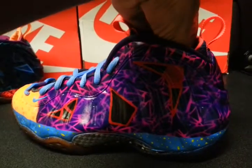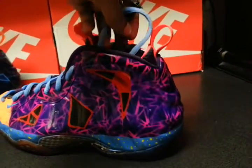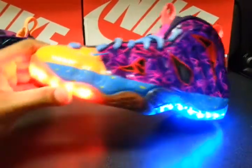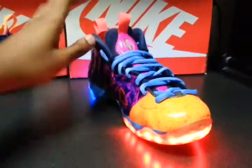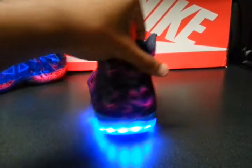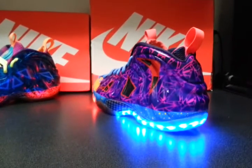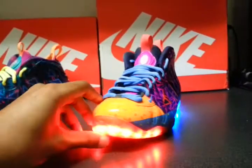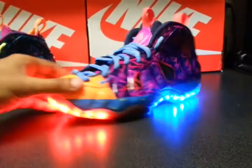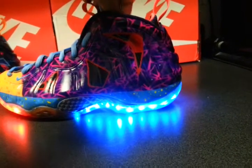So this is one shoe. Let me show you guys the shoe with the lights on. On this one, it has blue lights in the back, red lights in the front, which really adds to the shoe. So for the back, the icy blue. On the front, the bright red.